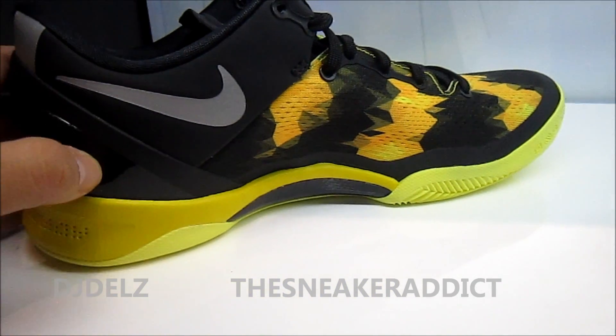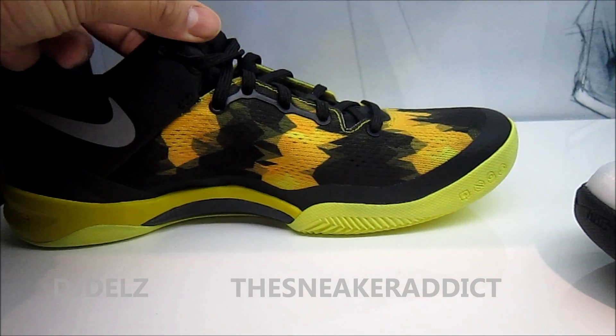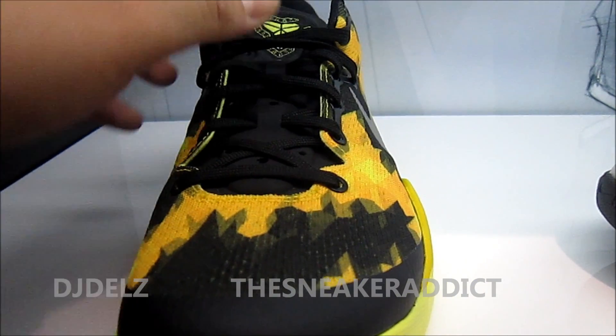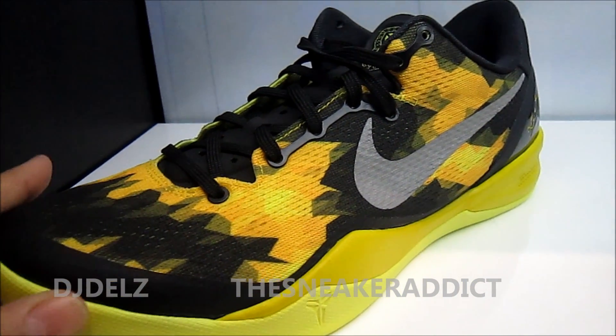This is Kobe's lightest shoe also that has released. This is 9.6 ounces — I'm not 100% sure, I'm about 99% though. It is 9.6 ounces.